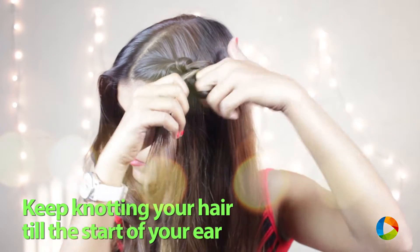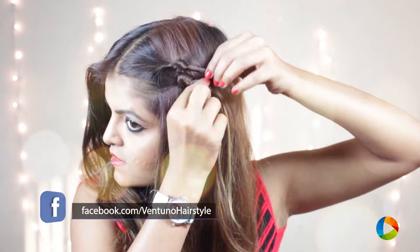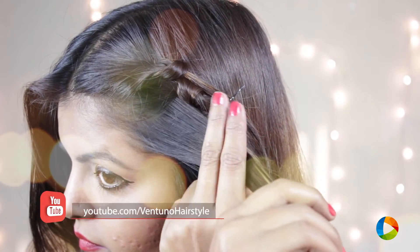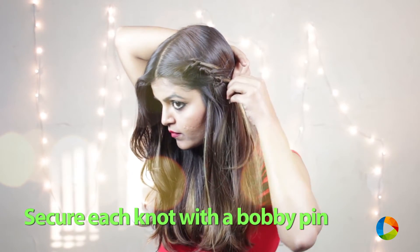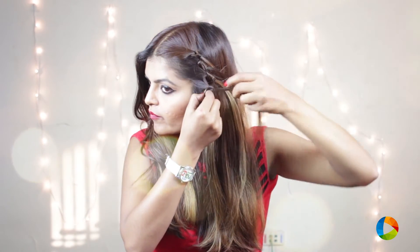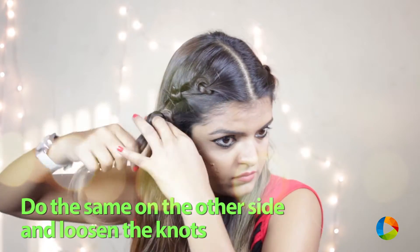Keep taking small portions and knotting it till the start of your hair. Secure each knot with bobby pins. Repeat the same on the other side and loosen the knots according to your wish.